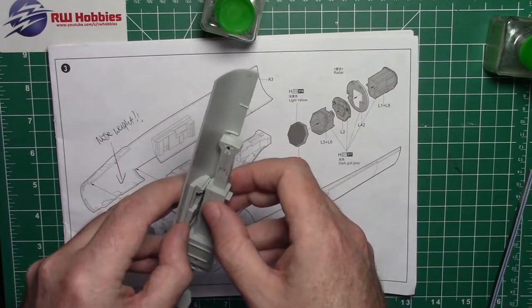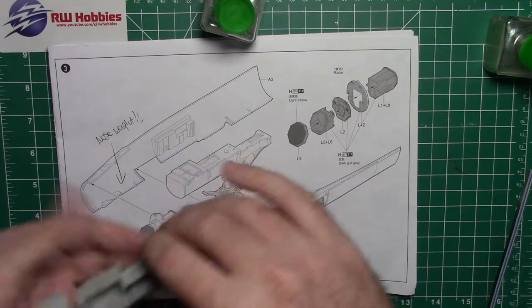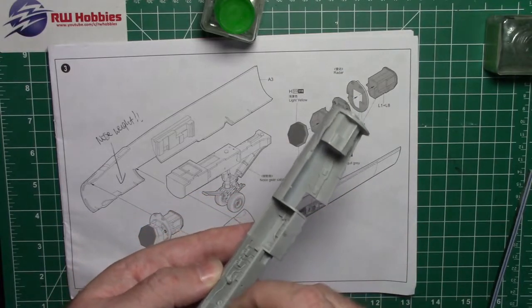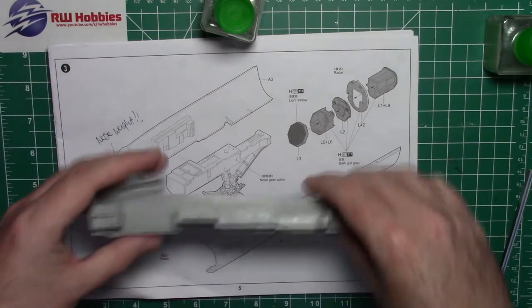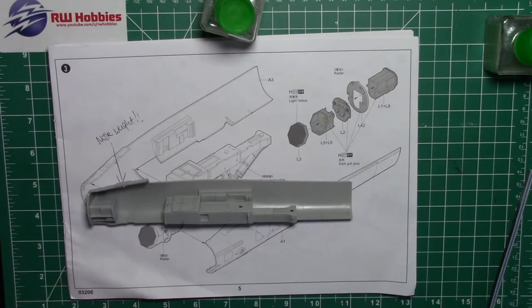I'll put this in place and then with my extra thin I'm just going to run down the seam line and hold it in place — glue that in. Now we're going to add some nose weight. The instructions don't say you need to add any, but I always do it just to be safe. It looks like we've got a little gap there which is fine.